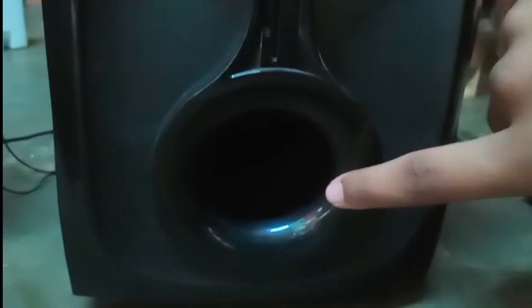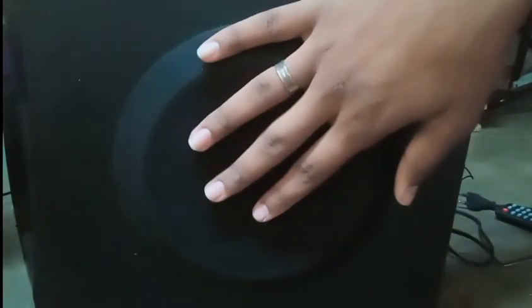There is a pin connector on the subwoofer. Here is the side-firing subwoofer configuration, here is the front-firing subwoofer, and here is the air hole vent. This is the 6.5 inch subwoofer driver.